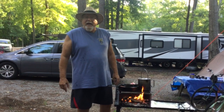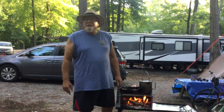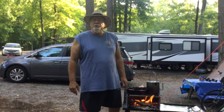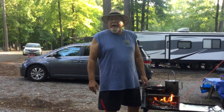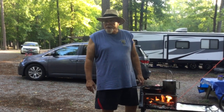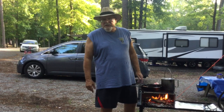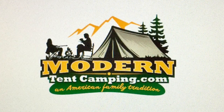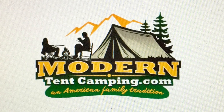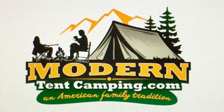I've learned over time that I can't post a video on YouTube that's longer than around 12 minutes long, so I'm going to break this video right here and start a Part 2. Be sure and catch the last half of the wood-splitting techniques. For more information about axes and wood stove cooking, please visit my website, Modern Tent Camping.